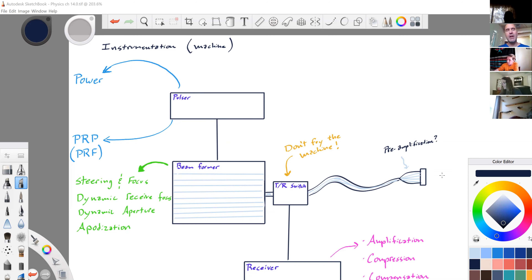The pulsar. You have direct control over the pulsar. When you control the power button on our machine — the far right-hand corner — the pulsar determines how much power each pulse has.